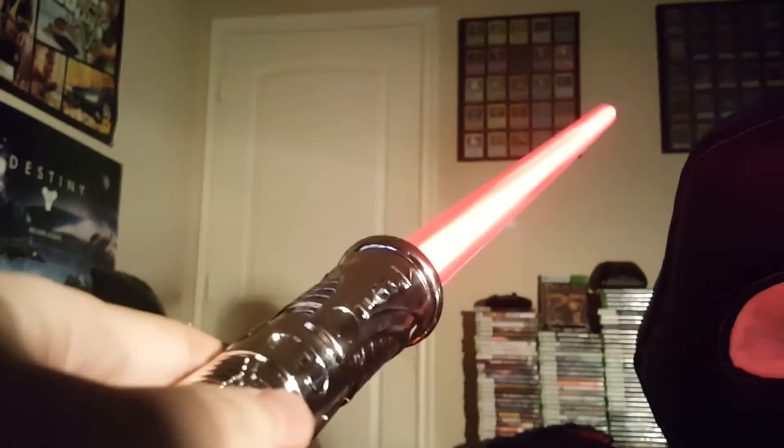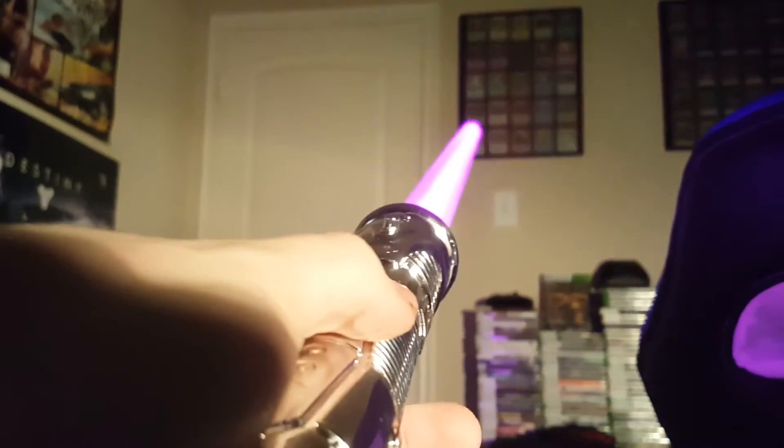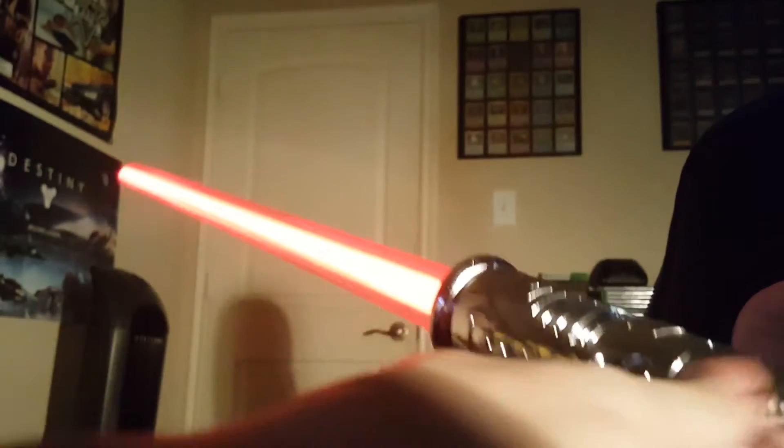So if I hit the blade on an object, like this chair over here, it'll change colors. And I think there's three different colors: blue, red, and purple. And I don't know if it's random, or if it just changes however it likes. But yeah, pretty cool. So let's go ahead and turn that off, and then I'll turn off the light.